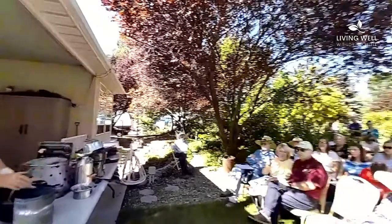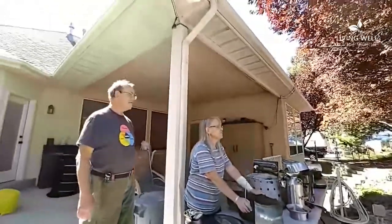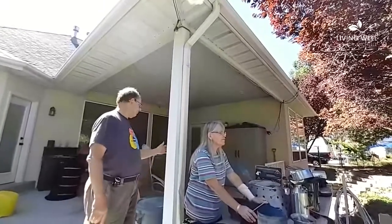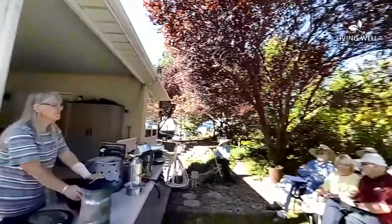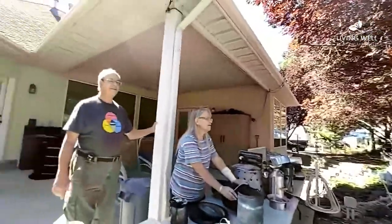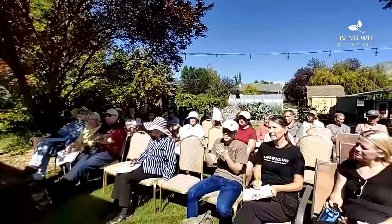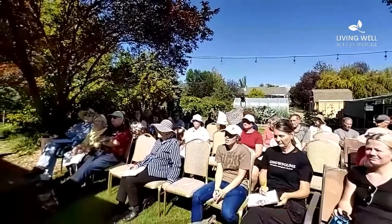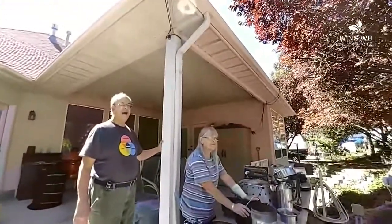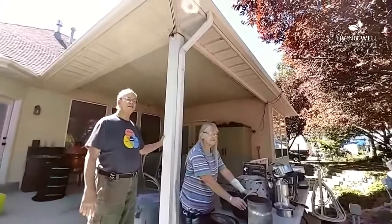You should never cook anything in aluminum, especially if it's acidic, because the aluminum will leach out into what you're eating and it's toxic. Now to season a Dutch oven that's been soaked with soap — oil it and bake it for a while, about 200 degrees for half an hour. You can use coconut oil to season it.